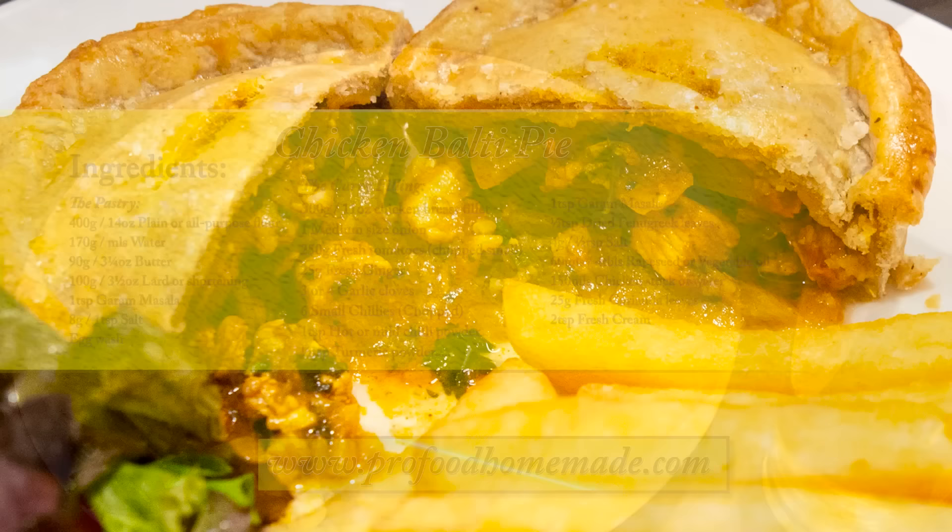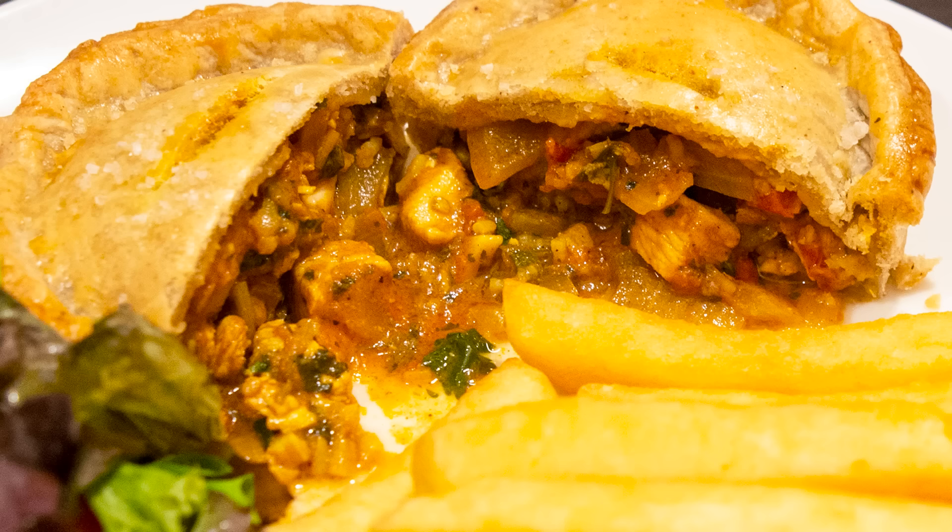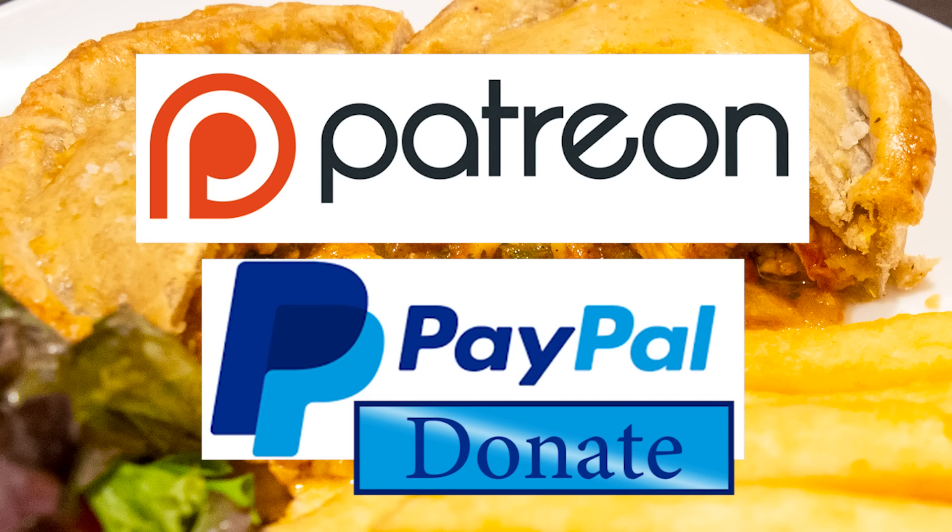You can view the ingredients list and full written method for this recipe on the recipe page on the channel's website. I'll leave a link in the description under the video, or you can click on the eye icon top right of the screen to take you directly to the recipe page. And I'd like to thank the Patreon and Paypal supporters for their very kind help. I'll be doing the shout out and name splash a little later in the video.